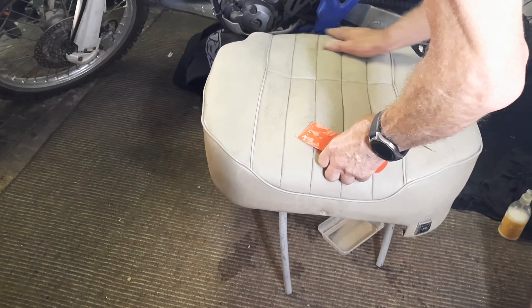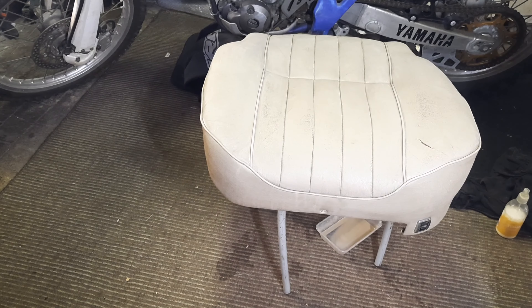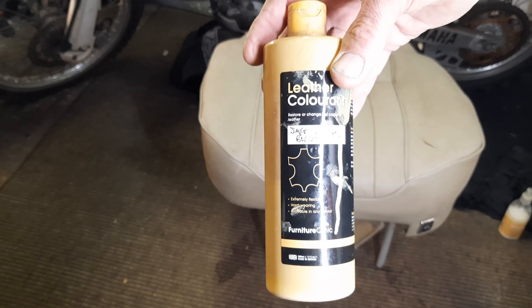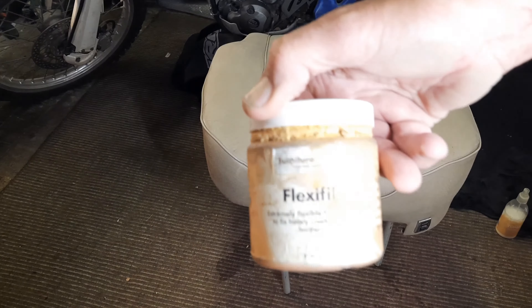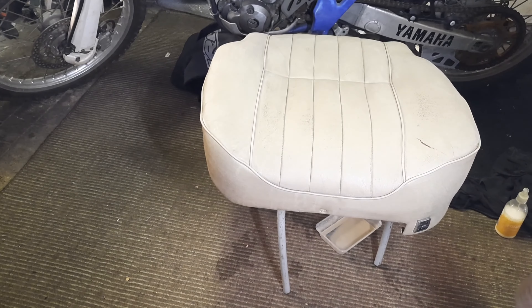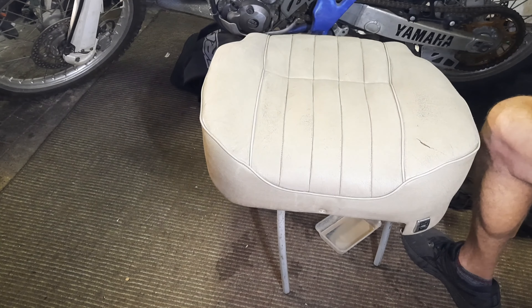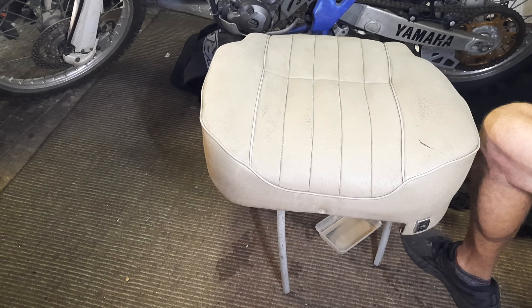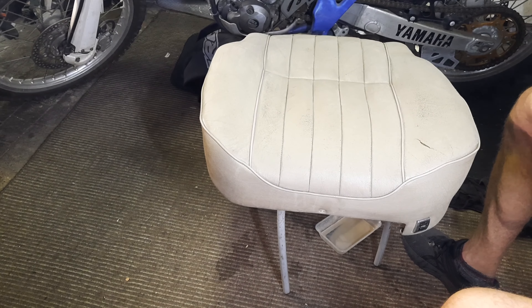That's looking a lot better already and that's just had a little sand and clean. When it comes to leather repair products I've tried a lot and I keep going back to Furniture Clinic. They've got a broad range, they have all Jaguar colours in stock, and they do all the extras like the flexi fill and the restoring and cleaning products. If you just Google 'Furniture Clinic' and type in Jaguar as well, it'll take you directly to the Jaguar colour codes and all the other products you need.